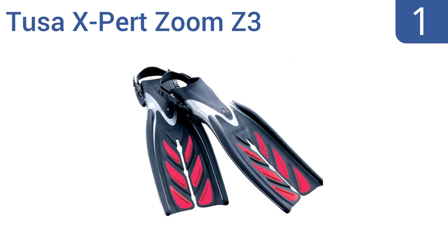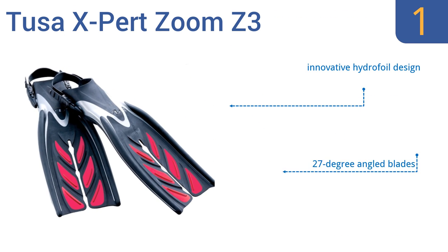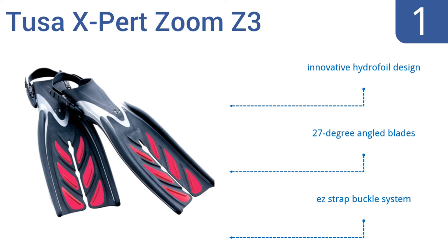And coming in at number 1 on our list, the Tusa Expert Zoom Z3 Fins feature enhanced propel fin technology for optimized efficiency when in the water. Their reinforced side rails decrease excess blade separation and increase both stability and kick-style versatility. They boast an innovative hydrofoil design, 27-degree angled blades and an easy-strap buckle system.